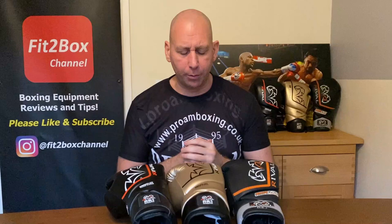Hello and welcome to Fit2Box channel. I'm Simon, former amateur boxer, current amateur boxing coach, and on Fit2Box channel I bring you all things boxing equipment.